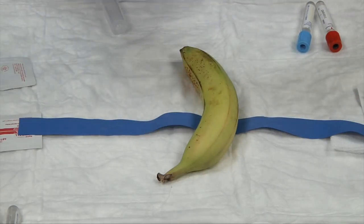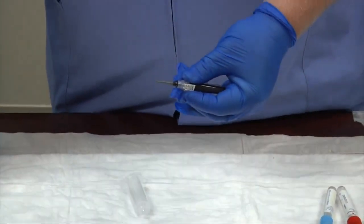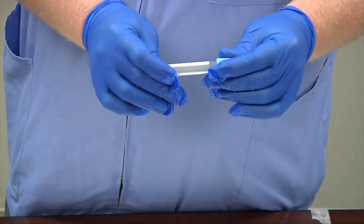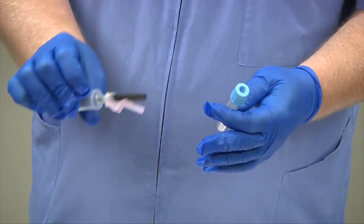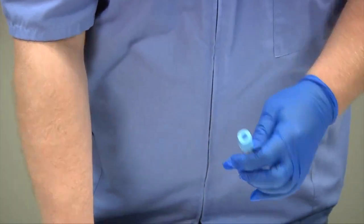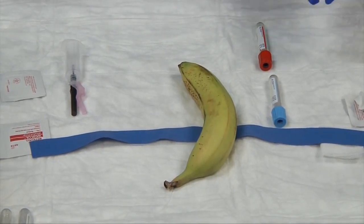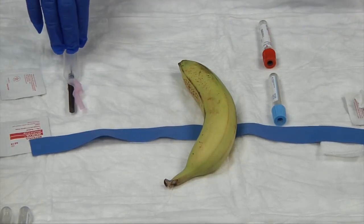As that alcohol swab is drying, I'm going to assemble my needle, checking to make sure it's still in date — it is — and the seal was intact. I tear off the end of the multi-sample needle, insert it into my holder, and tighten carefully. I'm also checking that my tubes are in date. Needles can expire — their sterility can expire — so check the label on the needle to make sure the paper sticker is intact. Expired tubes lose their vacuum suction, and expired needles no longer guarantee sterility.